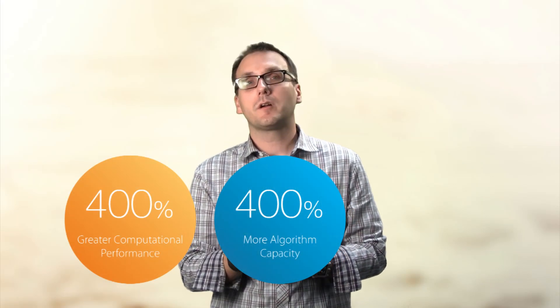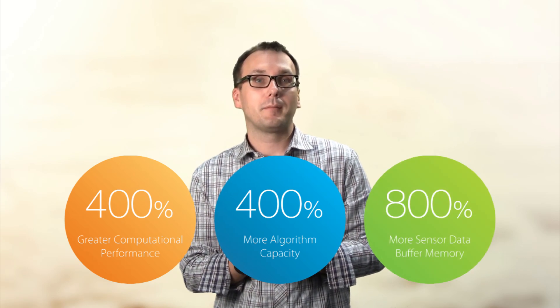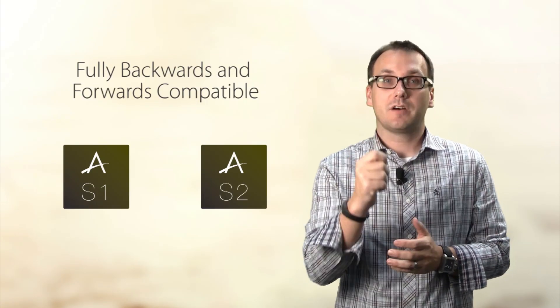The Arctic Link 3S2 builds upon our previous generation with a number of significant performance improvements. We've increased our computational capacity by 400%, our ability to store sensor algorithms by 400%, and our sensor data buffer memory by 800%. We've done this in a package that is both hardware and software compatible.